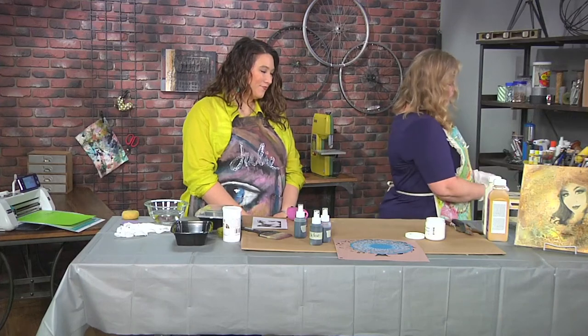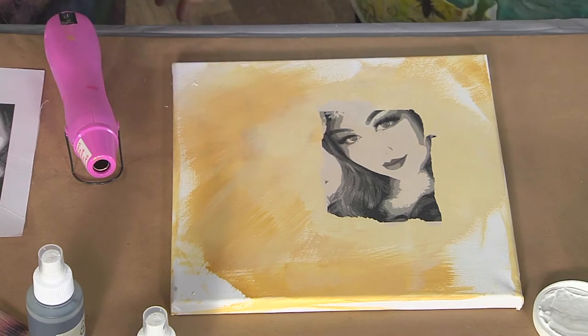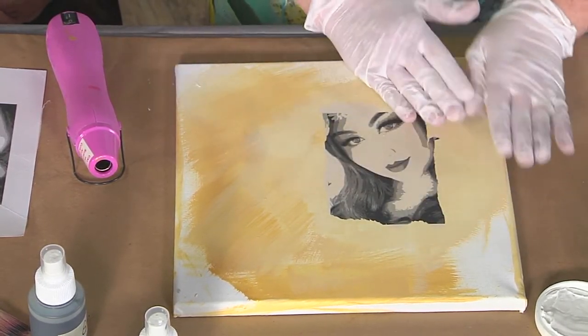I have one that's all ready to go. I love the way that tissue paper goes semi-transparent so that you can really see it. I don't worry about the edges because we're going to cover up some of the edges when we work with this.